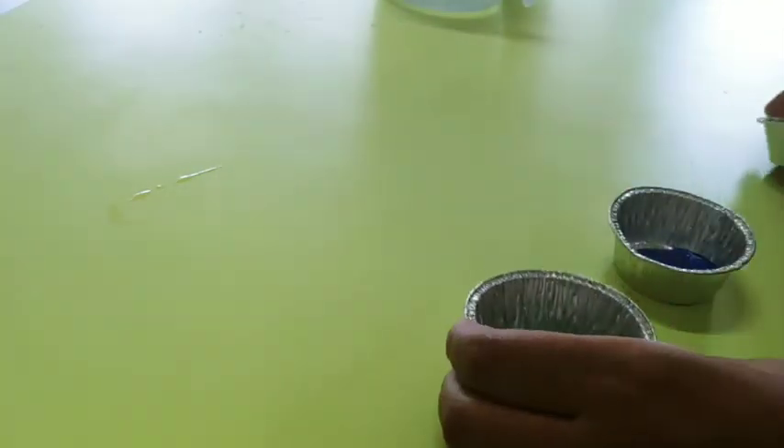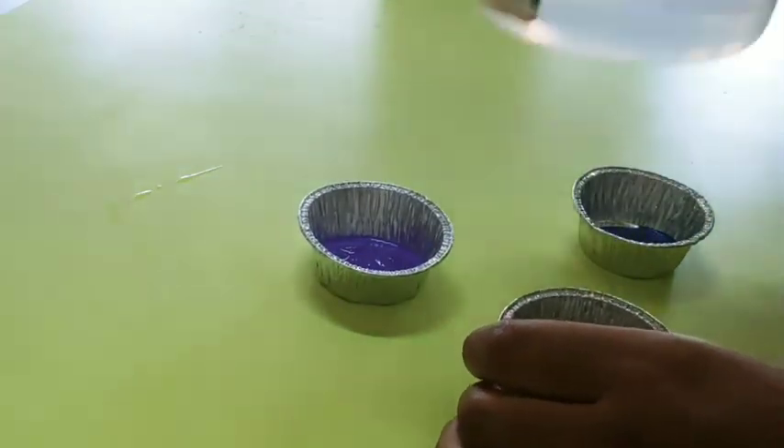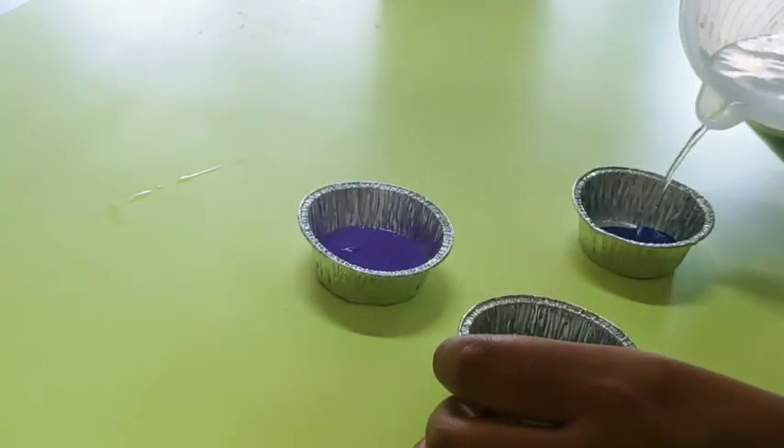You start with three colors of paint. I'm going to use green, blue, and purple. Then you add a little bit of water to each one.